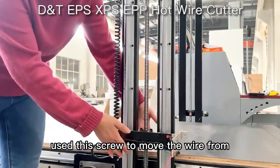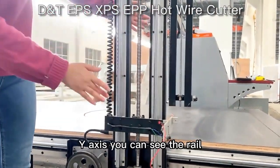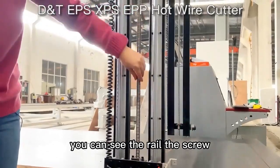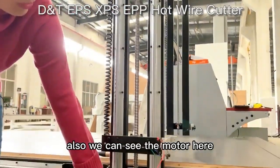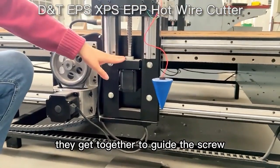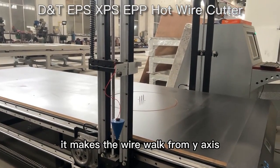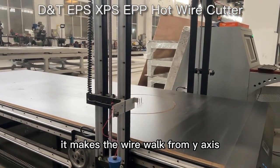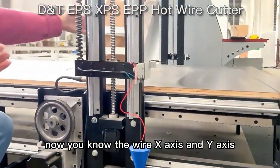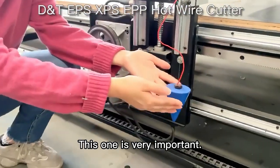Here is the portrait frame. The portrait frame uses this screw to move the wire from down to up — we call that the Y-axis. You can see the rail, the screw, and also the motor here. This motor and this coupler work together to guide the screw moving up and down, making the wire work on the Y-axis.